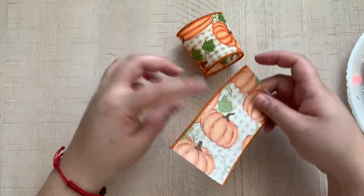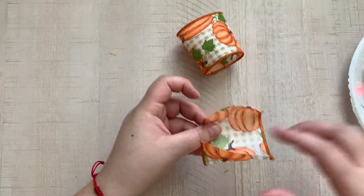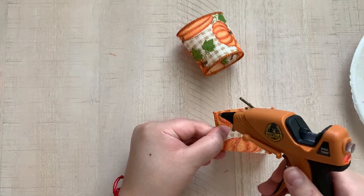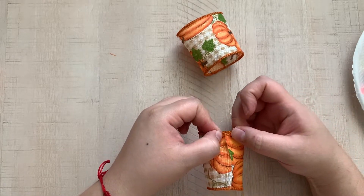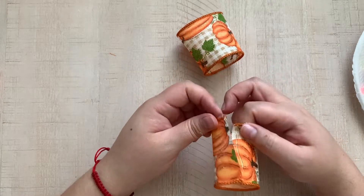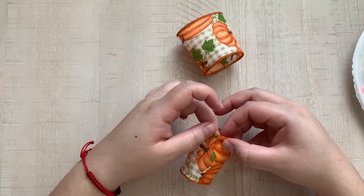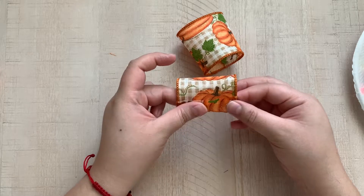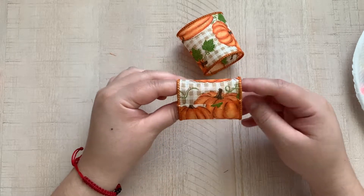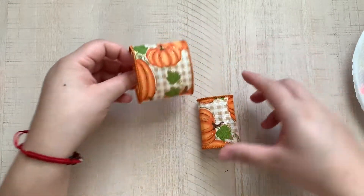Let's go ahead and do the same for the four and a half inch piece — just put glue on one end and put it together. Hold it. Okay, so that's one piece and there's the other piece. Once you have your pieces, we are going to lay them on top of each other, so you want to kind of flatten them out a bit and just lay them on top of each other like that.